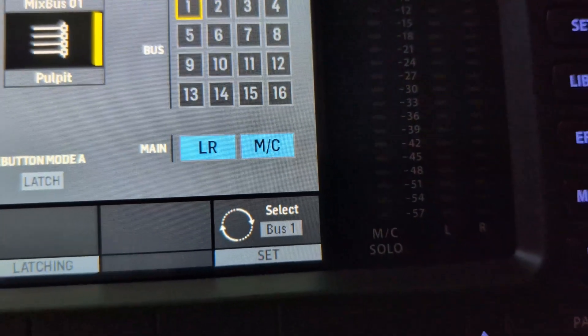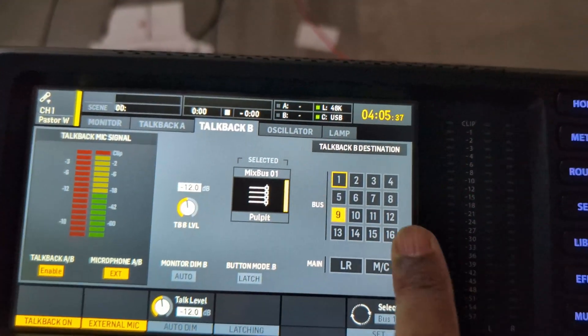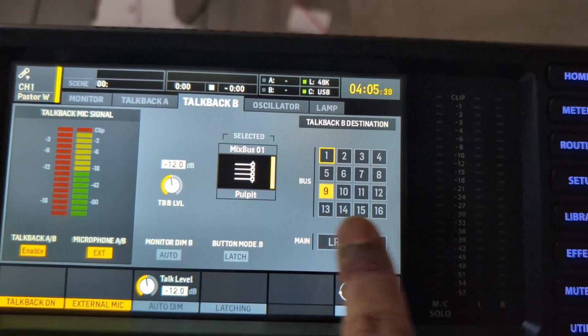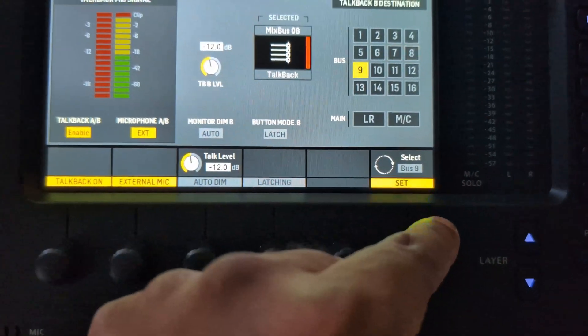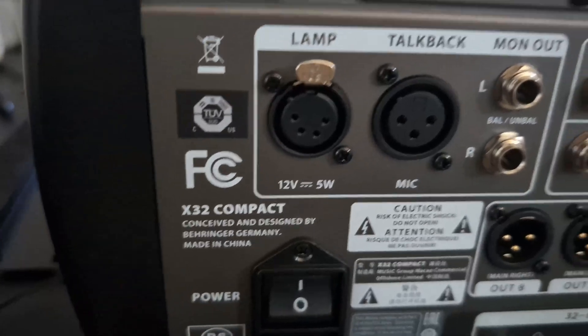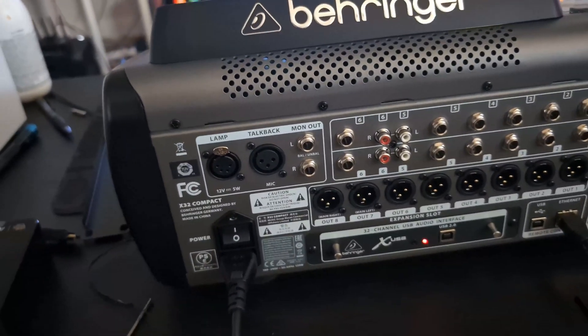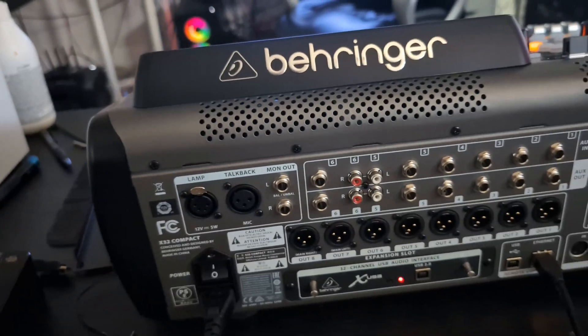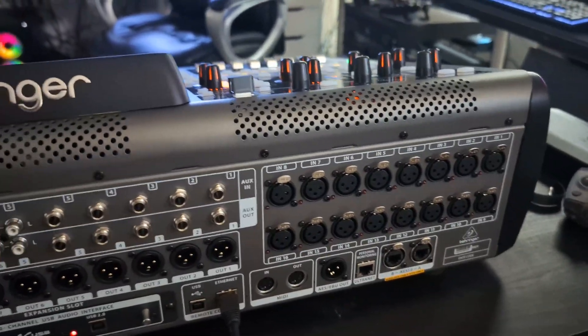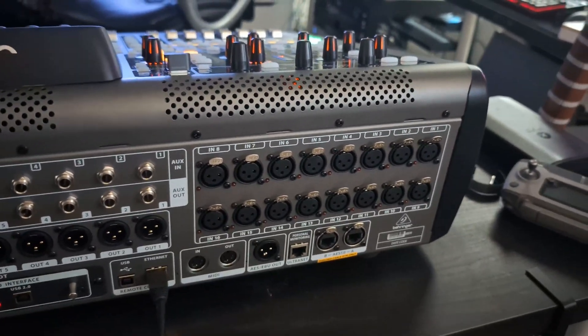It's going to the house because that's where the left and right is. But if we go to talkback number two, as you can see, it is assigned to go to number nine, which is the talkback one. And if we come around here, we would plug in our local mic right there. We got way more inputs here than are going to be used, but that's good to know.